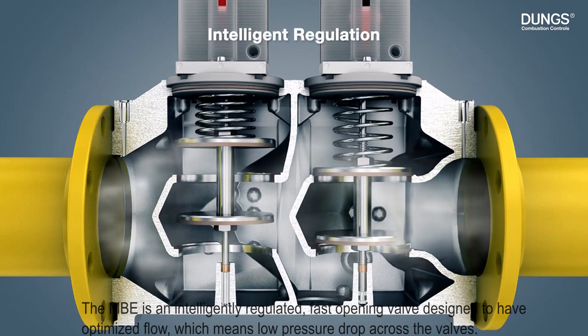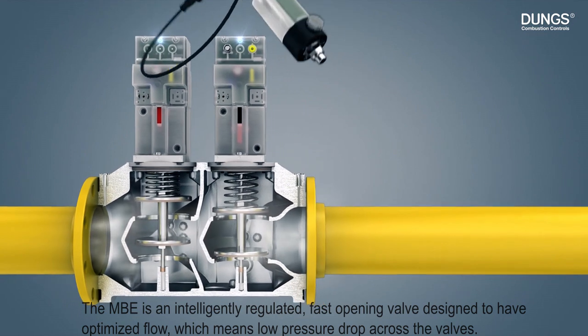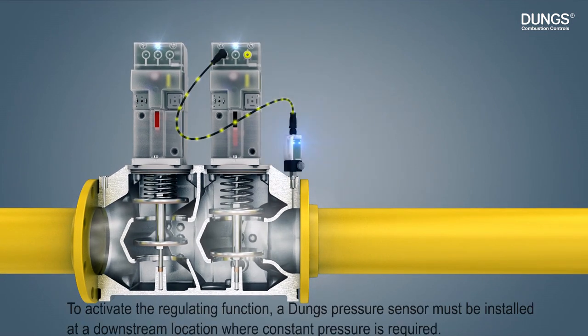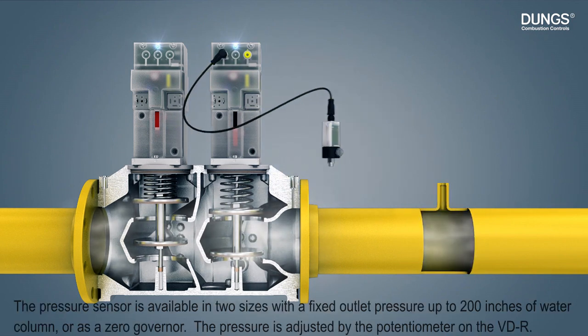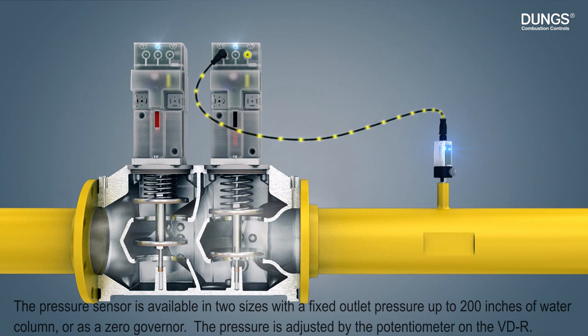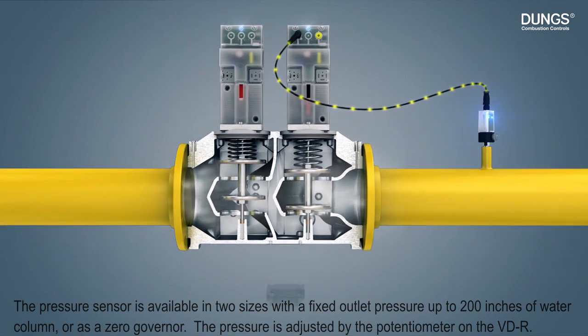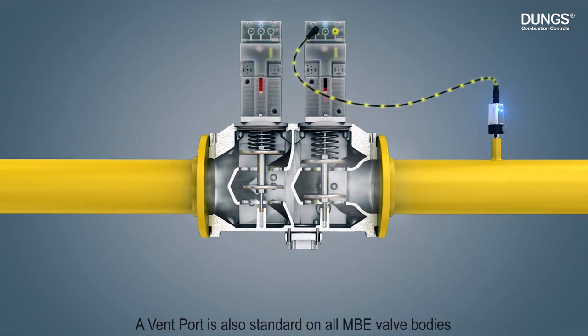The MBE is an intelligent and regulated fast-opening valve designed to have optimized flow, which means low pressure drop across the valves. To activate the regulating function, a DOOMS pressure sensor must be installed at a downstream location where constant pressure is required. The pressure sensor is available in two sizes with a fixed outlet pressure up to 200 inches of water column or as a zero governor. The pressure is adjusted by the potentiometer on the VDR. The vent port is also standard on all MBE valve bodies.